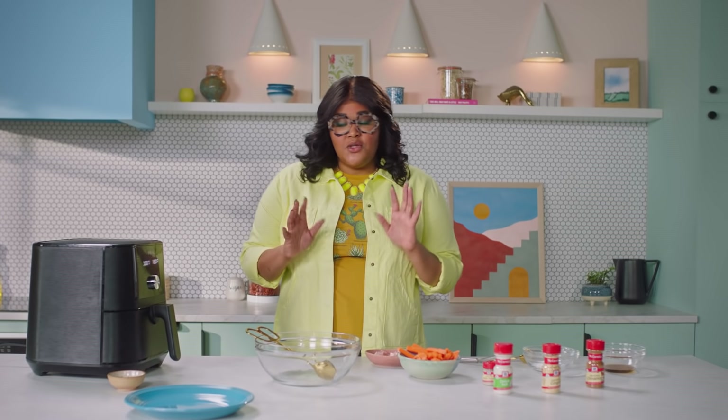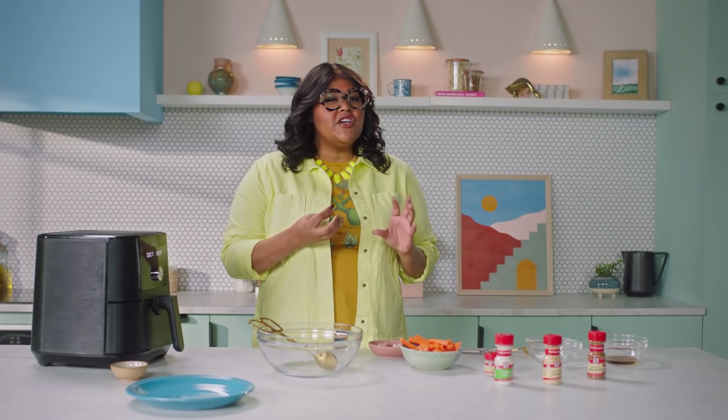The trick to this is using an air fryer to get that perfect crispy fry texture. But if you don't have an air fryer, don't worry — there are some oven options too.